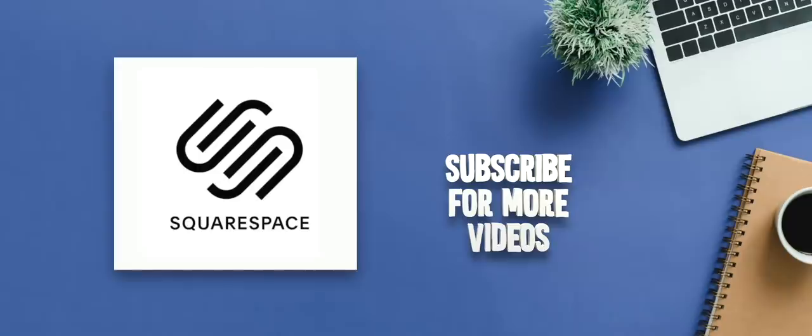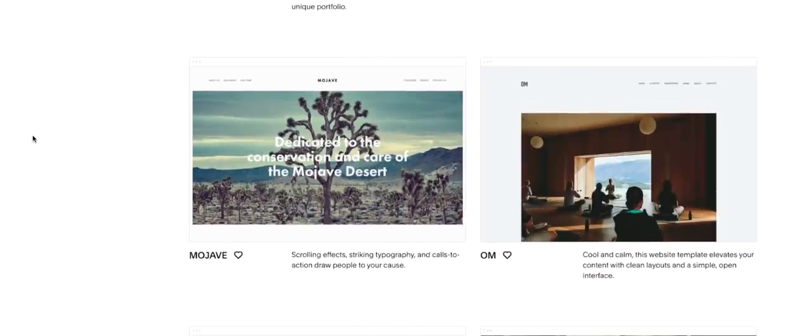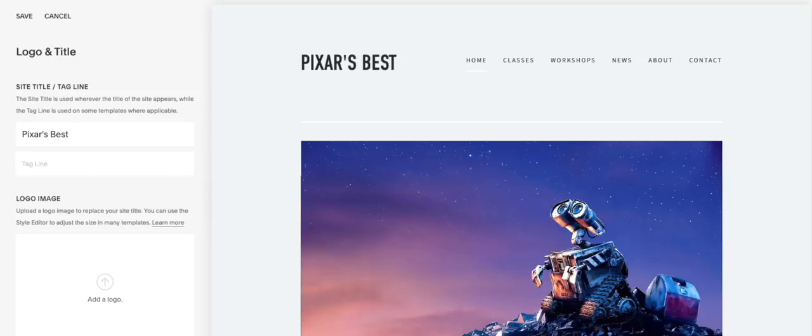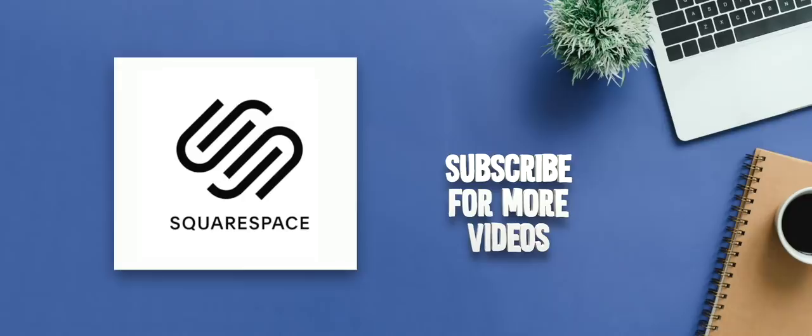Thanks so much for watching — this one was so much fun to make. This episode was brought to you by Squarespace. You can use Squarespace to make beautiful websites for anything you might need: a personal site, a wedding website, a site for your business or portfolio. Their design team has crafted amazing templates that work on both computer browsers and mobile, and you can integrate your own photos and videos, and link your social accounts to auto-post to Twitter and Facebook. Head over to squarespace.com for a free trial, and when you're ready to launch go to squarespace.com/nerdwriter for 10% off your first purchase.